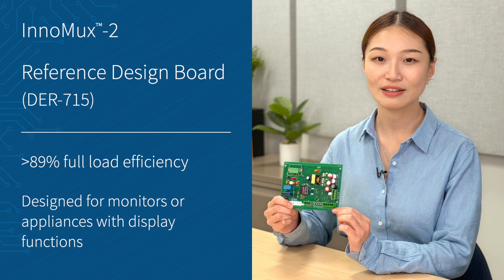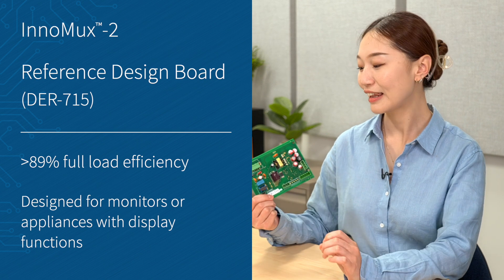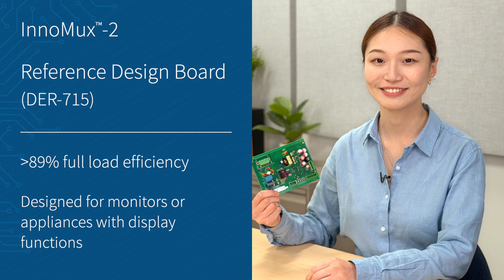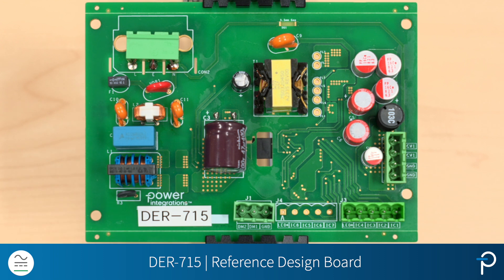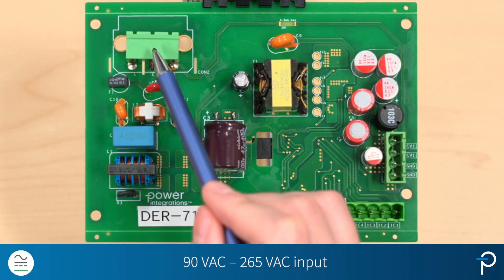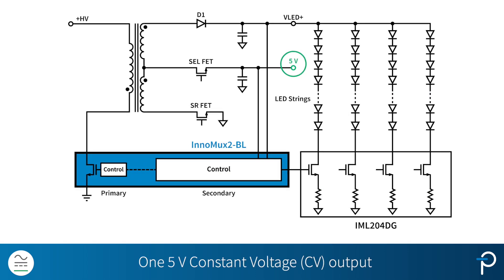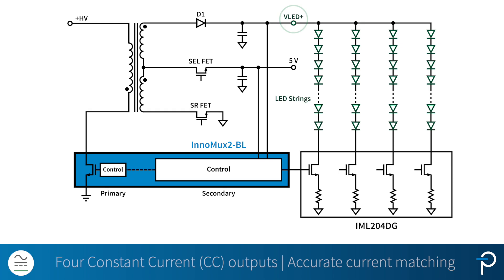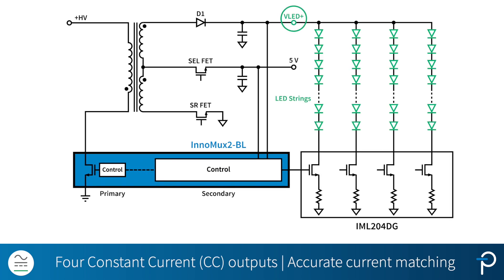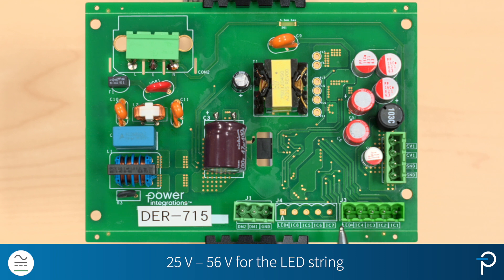This reference design is intended for monitors or appliances with display functions. Now let's have a closer look at the board. Here I have DER715. The input is from 90 to 265V AC. The output is configured with a constant voltage output, CV1, for 5V, and another four constant current outputs with accurate current matching. The voltage is from 25V to 56V for the LED string.